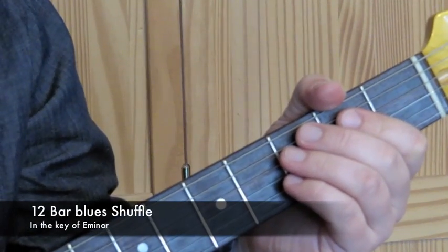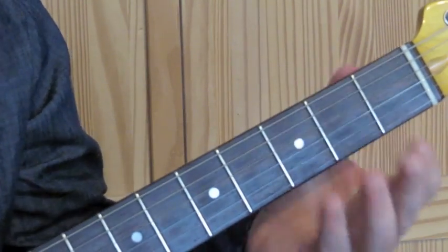In today's lesson we're going to look at a 12-bar blues in the key of E minor. This is a 12-bar blues with an E minor sort of shuffle.